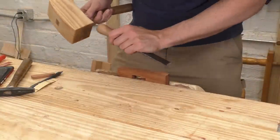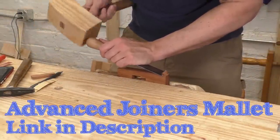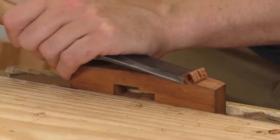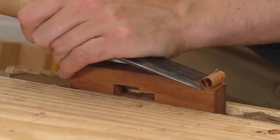Now I can just chisel off the curves on the face. I'm using my advanced joiner's mallet here — you can make one of these for your shop and I've got a video to show you how. Use your widest chisel here and take light cuts for control. This mystery wood is a little chippy, so I'm being careful, but it's going just fine.